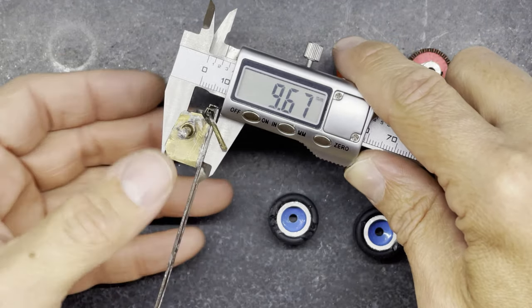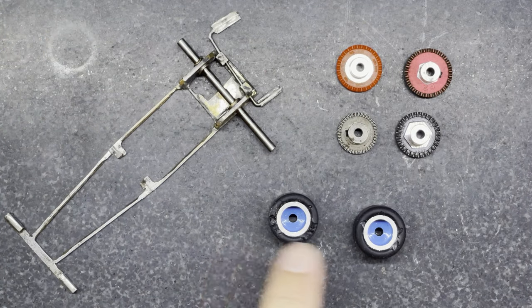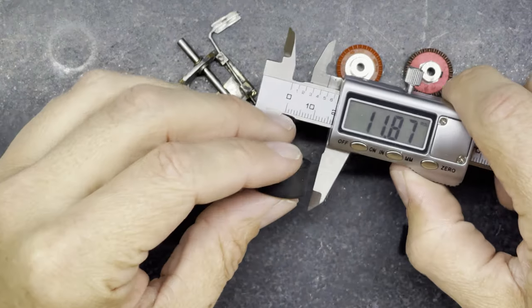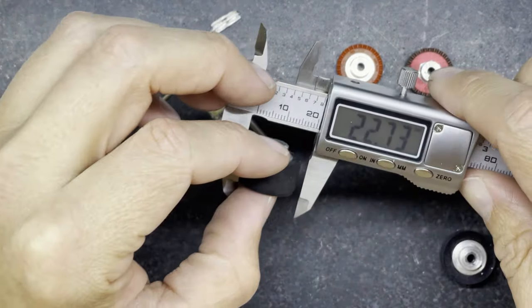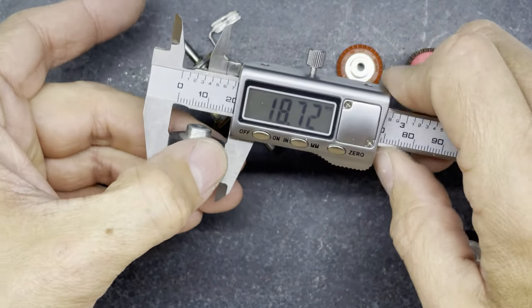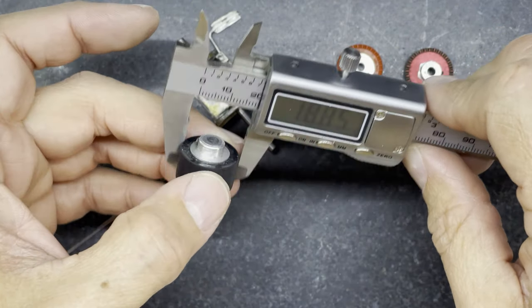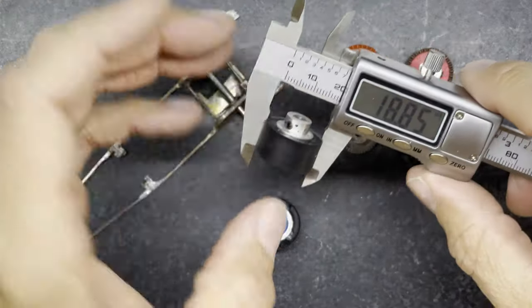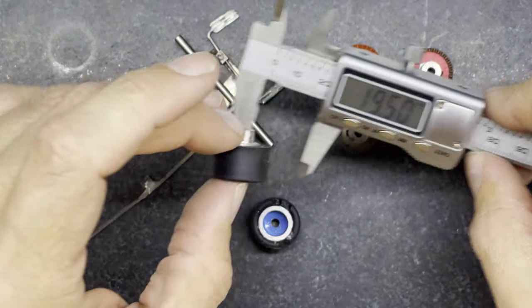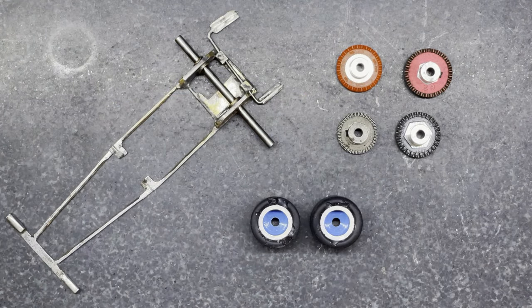Or at least that's what I thought, but these tires I've got - they're supposed to be a pair. If I measure them: this one comes out at 18.8, this one comes out at 19.5, so they're nowhere near the same diameter, and obviously that's going to affect the way the car performs.